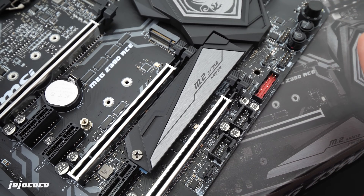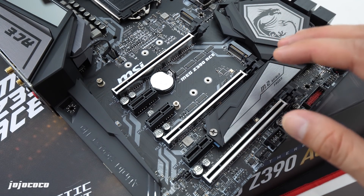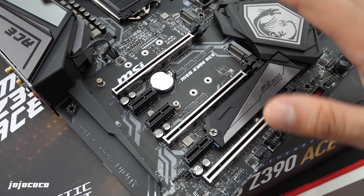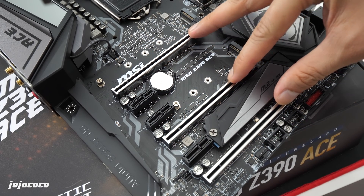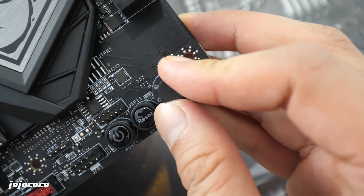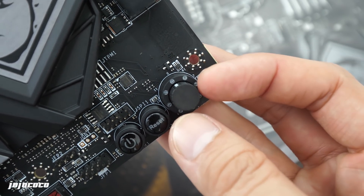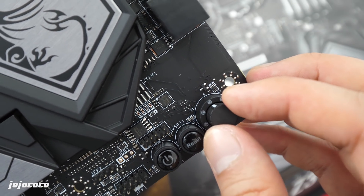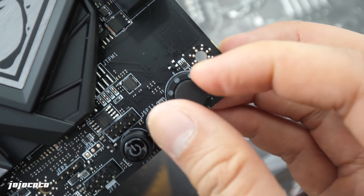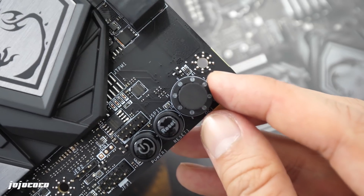This motherboard has six PCIe expansion slots. Obviously the first slot is for your graphics card. If you have two Nvidia graphics cards, you can do an SLI configuration, or if you have three AMD graphics cards, you can also do a three-way Crossfire. At the bottom right-hand corner of the motherboard there's a little dial called the Game Boost dial — it goes from 0 to 11, and it automatically overclocks your CPU by adjusting your multiplier and voltage. Unfortunately I can't test this today because I don't have the Core 9000 series to overclock.